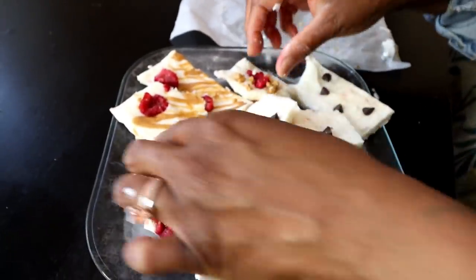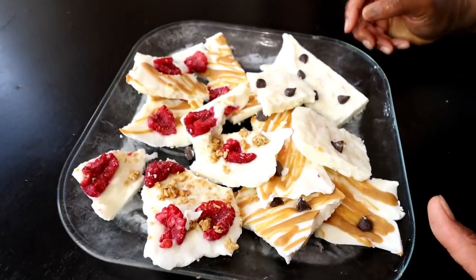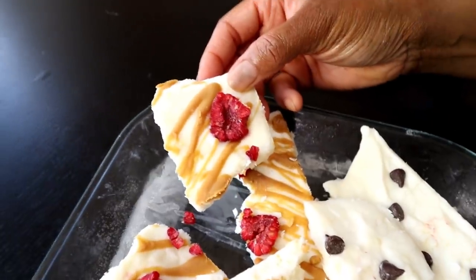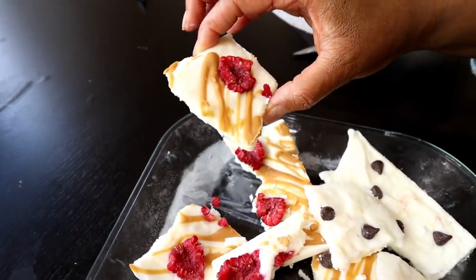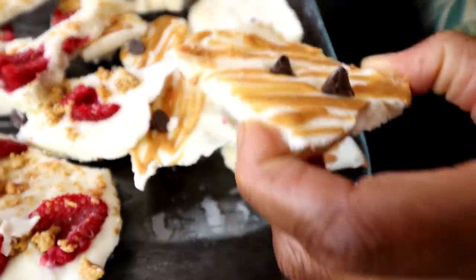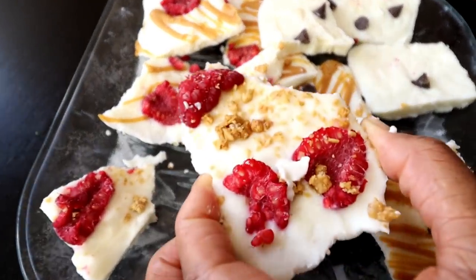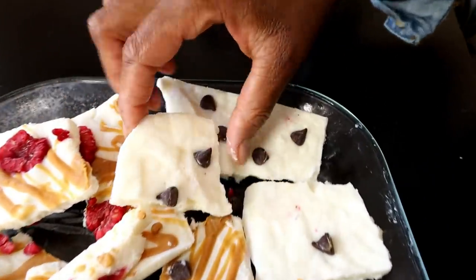It looks delicious to me. Let me give you all the calorie breakdown. Yogurt, peanut butter, and raspberry — that one is 95 calories for that square. Yogurt, peanut butter, and chocolate — 100 calories for that whole square. Yogurt, granola, and raspberry — 100 calorie square. And the last one, sea salt chocolate chip yogurt — 75 calories.